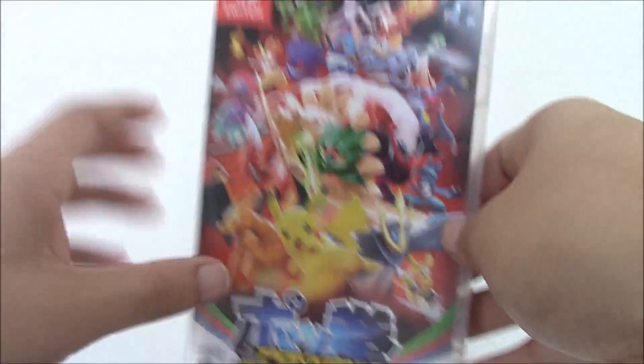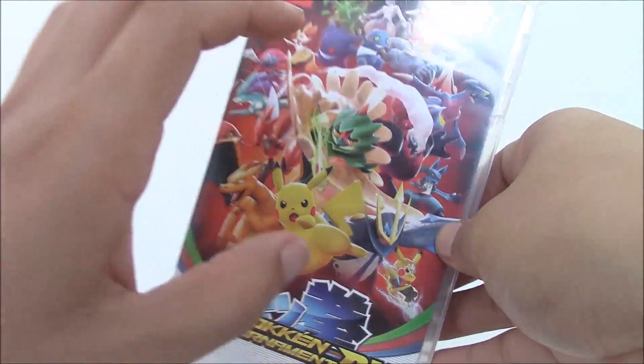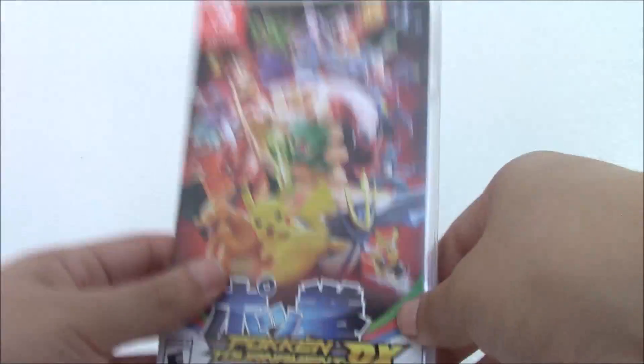But I played it at a friend's house because he has this game, and I kind of got addicted to it, and I was just like, I have to buy this game.